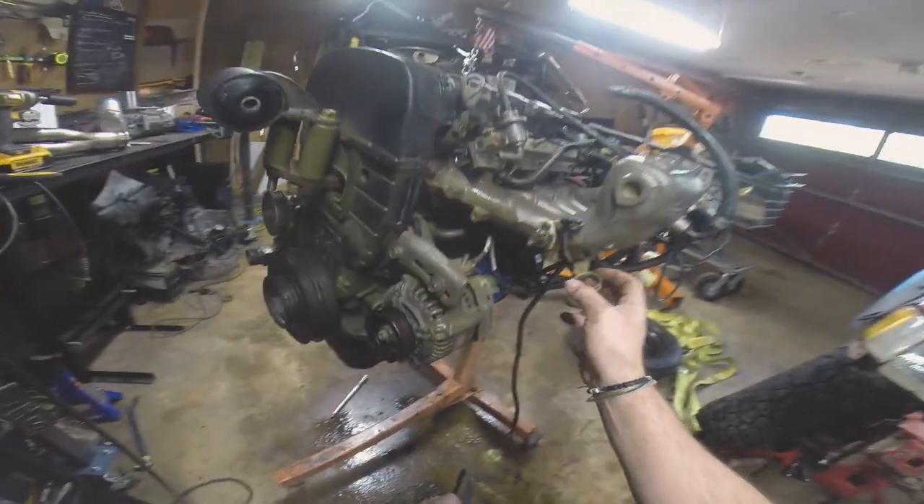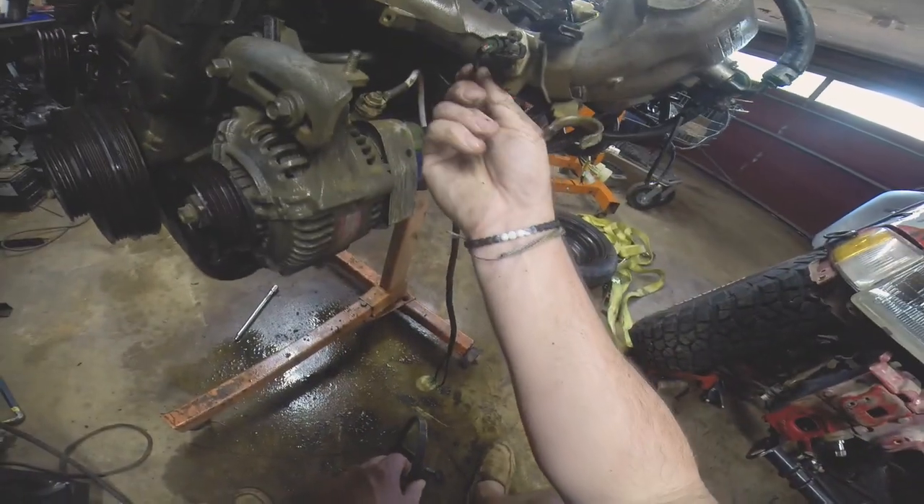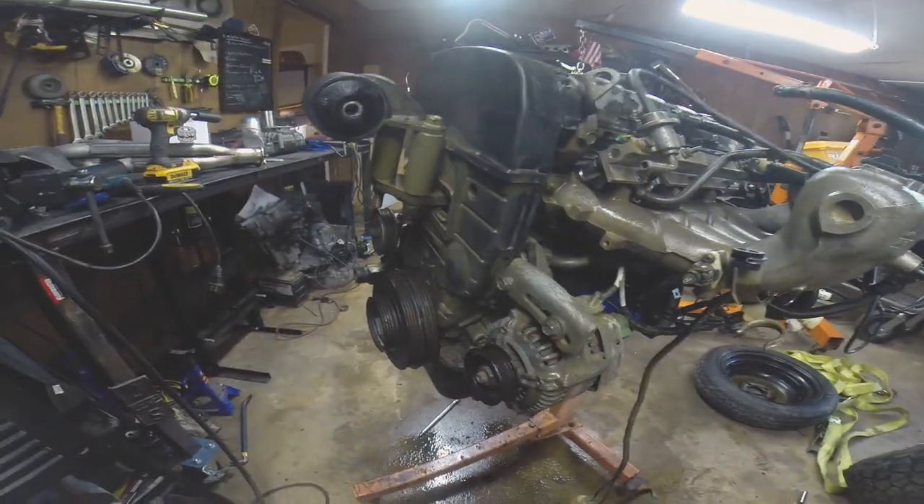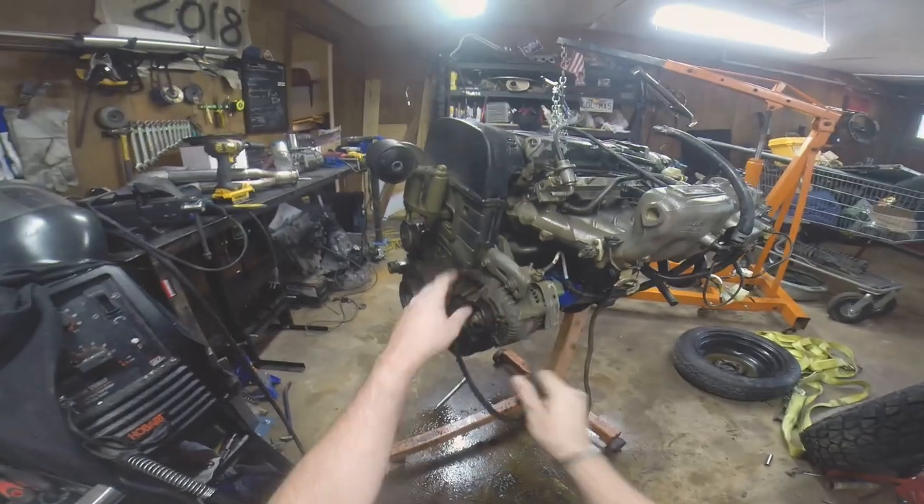Little dinky things here and there — just some cleanup stuff. This wire is super tight, so I may reroute that. I'm going to check the timing belt — just a quick glance while I have it all apart — make sure it's all good to go. That way if I need to change that out, I can do it while everything's apart.